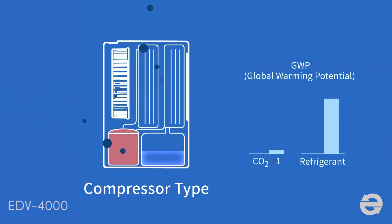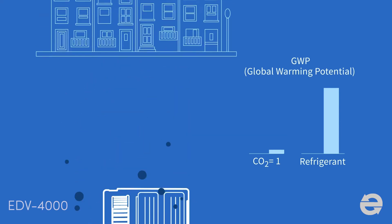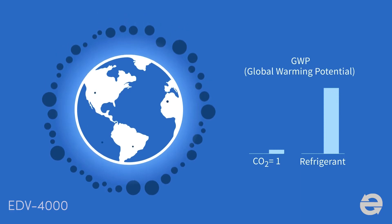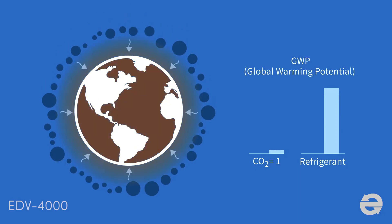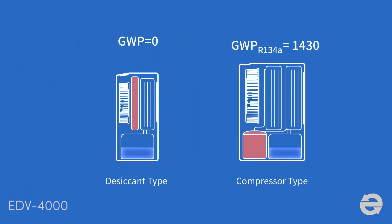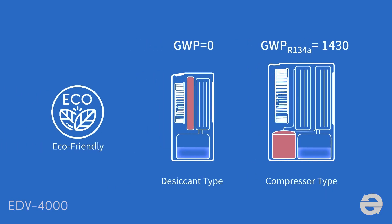Refrigerant has considerable GWP and, as one of the major greenhouse gases, it traps more heat in the atmosphere than carbon dioxide does. As a result, there are more and more restrictions imposed on it. Desiccant dehumidifiers use no refrigerant, so they are a more environmentally friendly product for the earth.